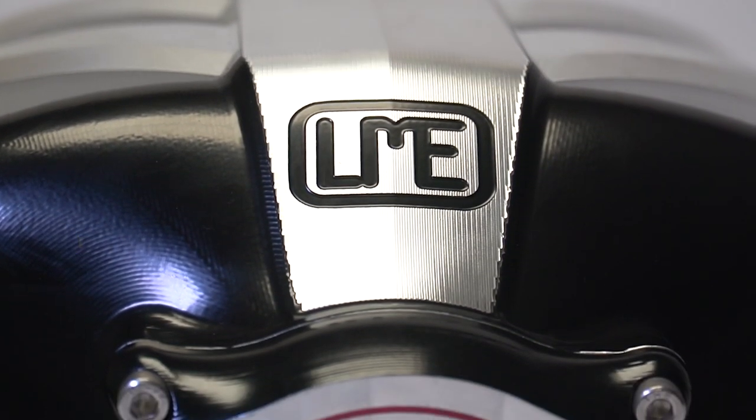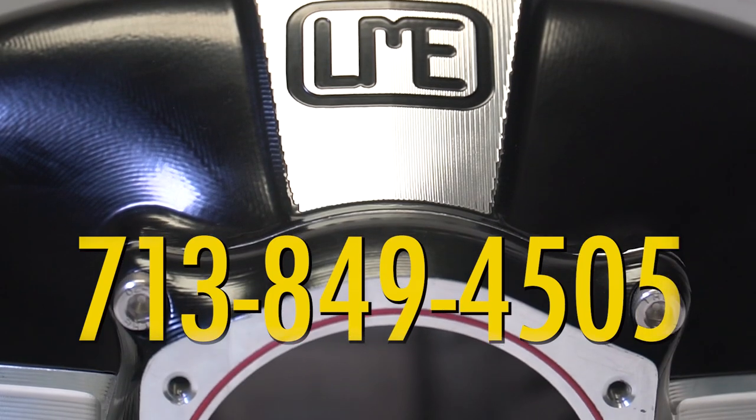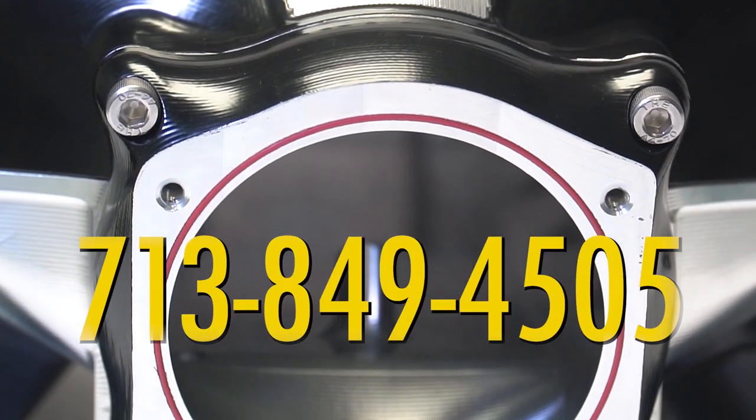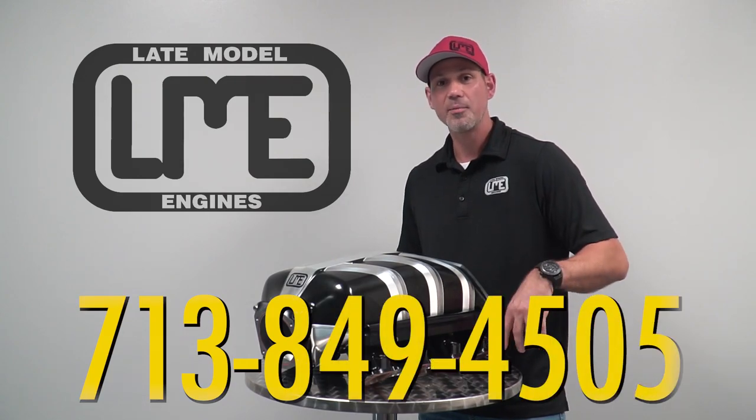If you guys have any questions, you can hit us up at 713-849-4505 or place the order on the web. We keep these guys in stock. You can visit us at latemodelengines.com and order one up today.